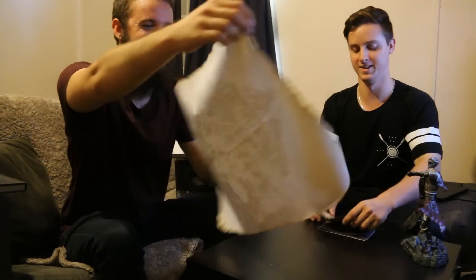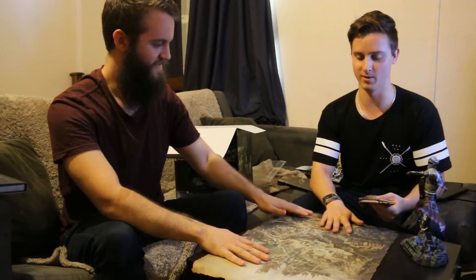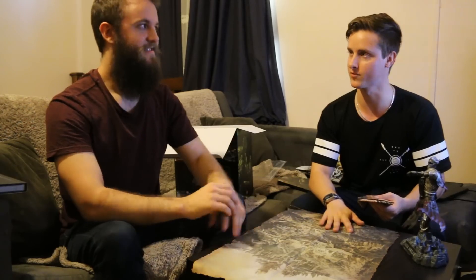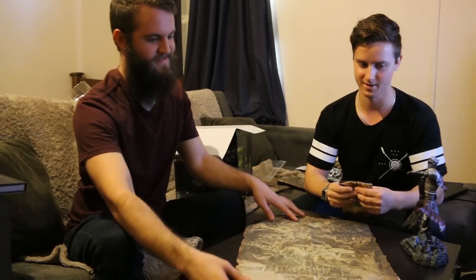I'm stoked with it, to be honest. That is really nice — it's just something I reckon I might frame, to be honest. Get a nice frame. I always wanted to do it with the DS2 one. That would look really cool framed, wouldn't it? Can you imagine each of these framed with the statue underneath them?